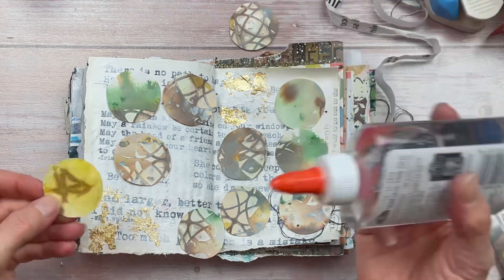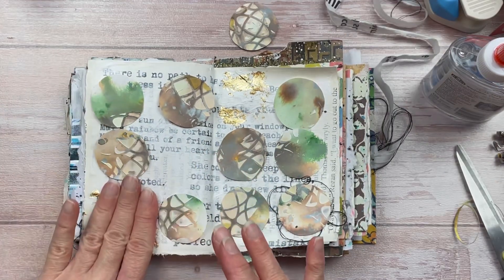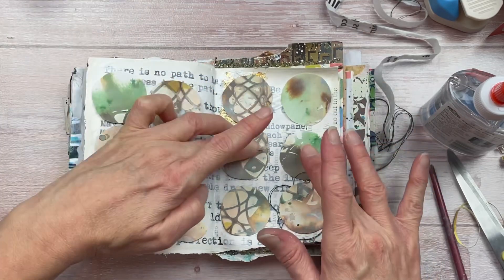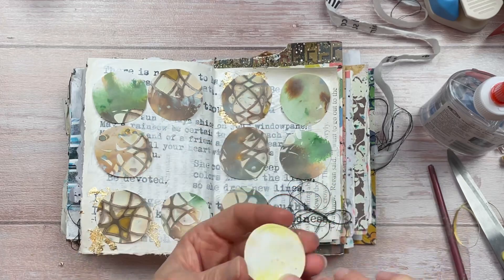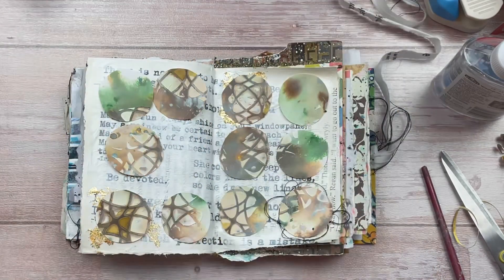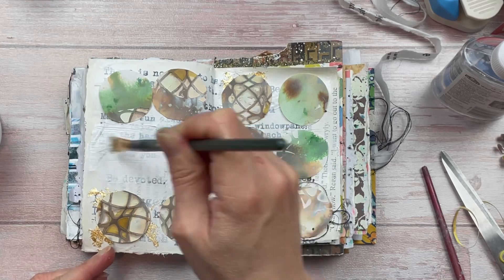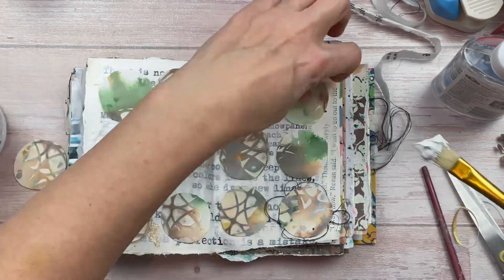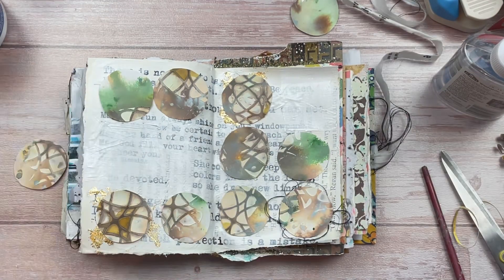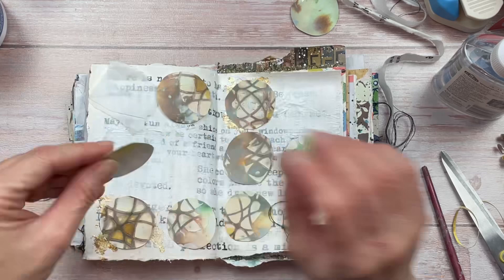I'm using a craft liquid glue to attach the circles to the page — liquid glue gives me a little bit of time to move elements around if needed. For a couple of the other circles I wanted the underneath to be quite white and stark, so I'm using some gesso quite thickly under two of them. For the top left circle I wanted to add some texture, so I've got a piece of white tissue paper cut unevenly, putting it down with glue stick so it sticks up all around the circle.